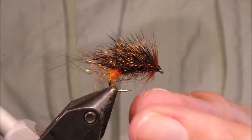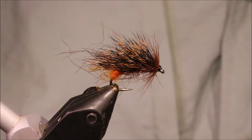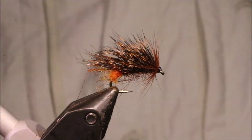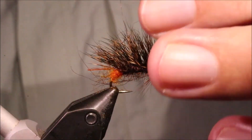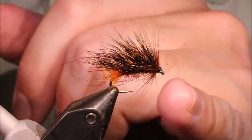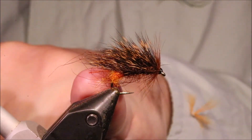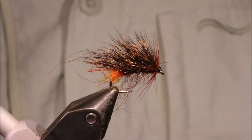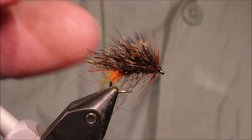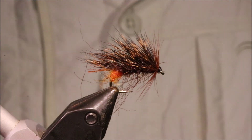That is a deadly fly. It's great for the wild brownies, but it does work for stock fish as well. I've caught fish on this in Wales, Ireland, England, Scotland, and Japan. It will work for any still-water trout if there are sedges about or if there's a bit of wave — you can put it on the point, fish it like a washing line, or put it in the top dropper. It's a great fly to have in the box. I hope you enjoyed that and I hope it was useful — if it was, please remember to give me a thumbs up below and subscribe to the channel. Tight lines guys, bye.